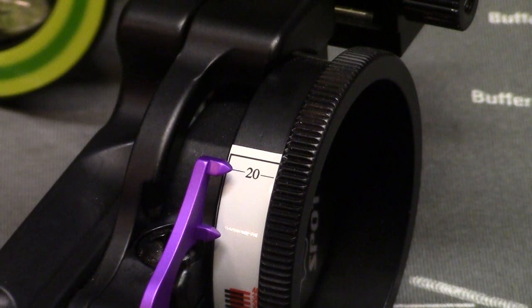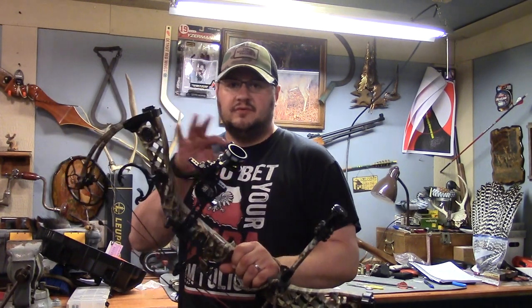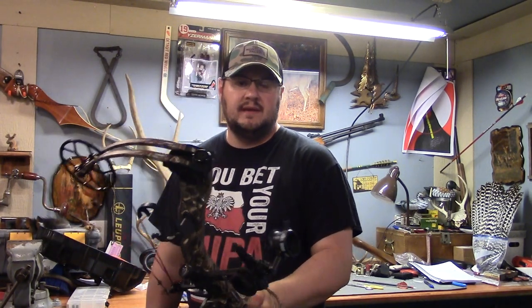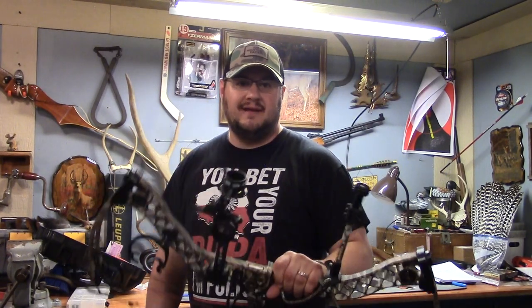Next step is to walk this out to 60 yards. I've got the sight mounted on the bow now with the calibration scale, and I went out and took three more shots just to make sure nothing moved. If you're having a bad shooting day or you're not really dialed in at 20, just give it a break and try it the next day. Or if it's real windy, you want to make sure you're spot on at 20 or your Spot Hog isn't going to work right. Pro tip.